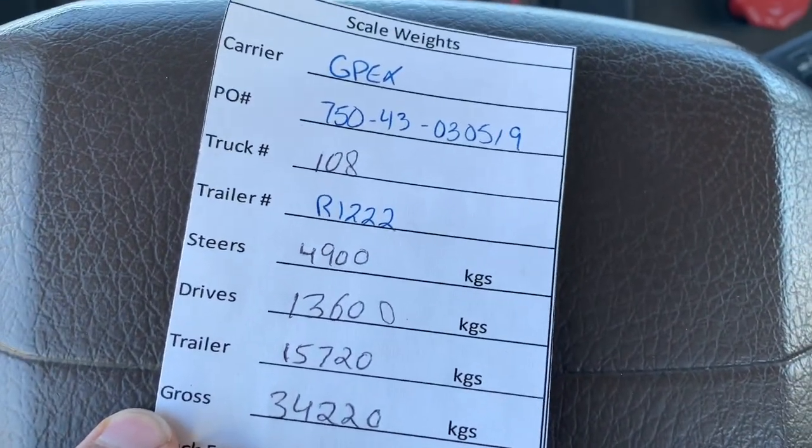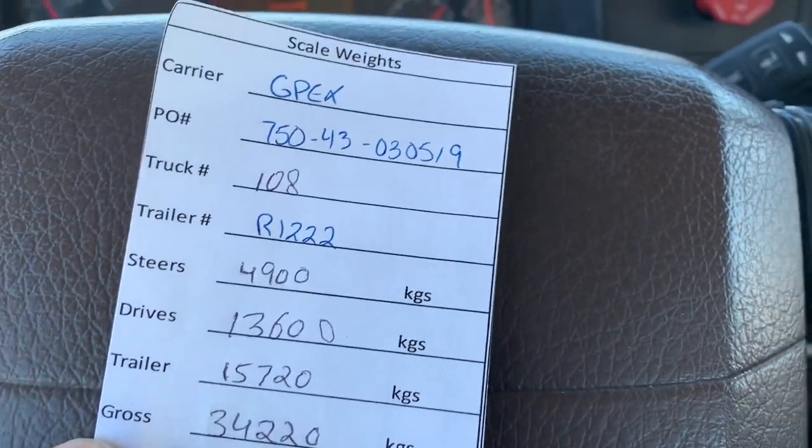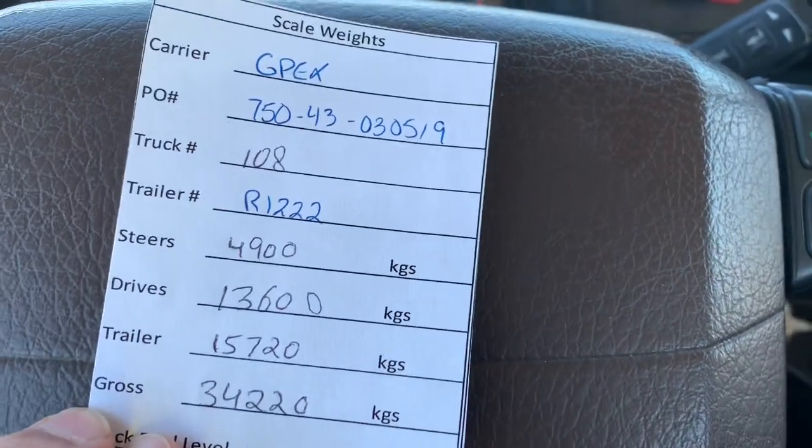Steer is 4900, 3600. Trailer is 55720. Gross weight is 34220.